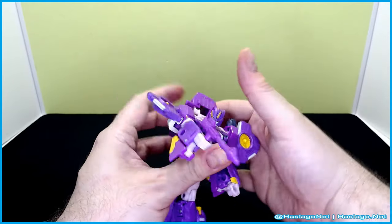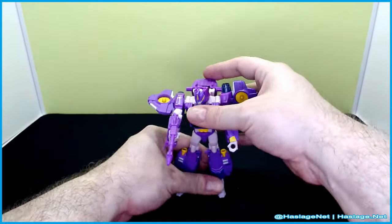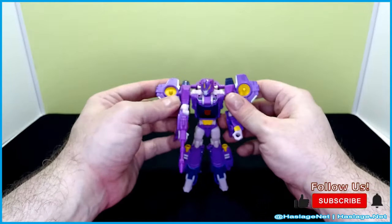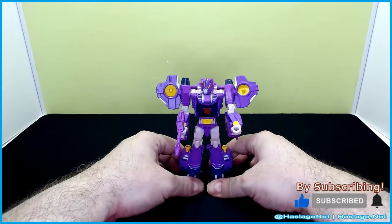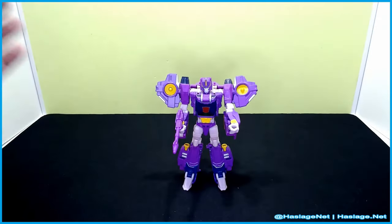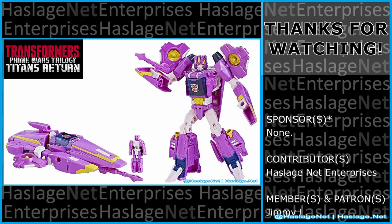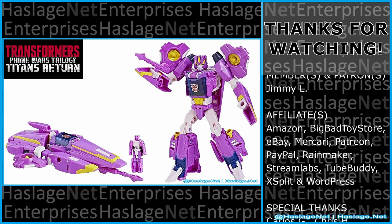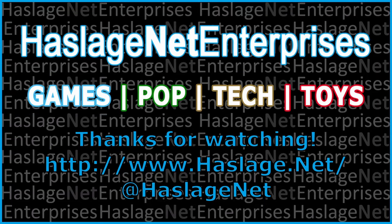It just slides on here and then locks into place with two nice ratchets. She looks pretty good — which is funny to say for what is technically supposed to be a hovercraft. But yeah, that's Nautica. Tell me in the comments your thoughts on this item — did you get it, and how was your experience with it? Thanks for watching, please remember to like and subscribe. I'll see you next time. Bye!